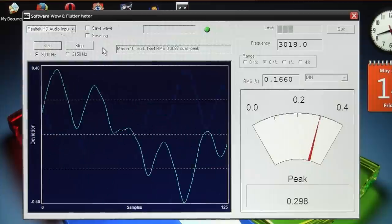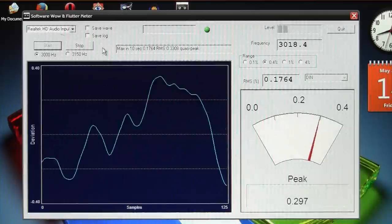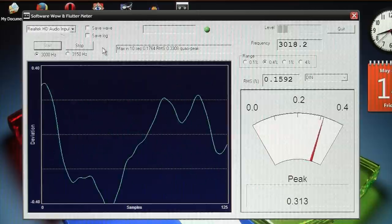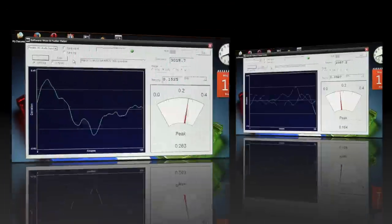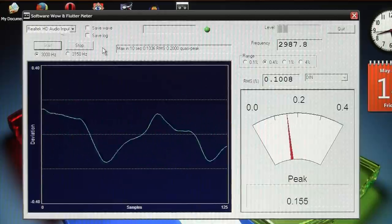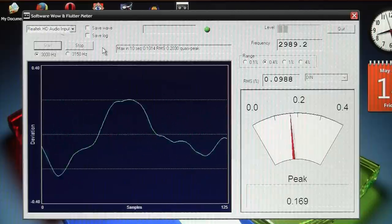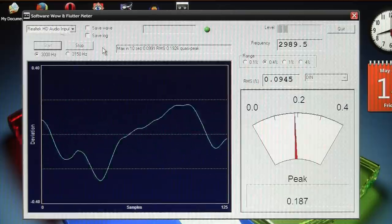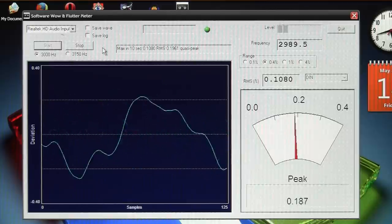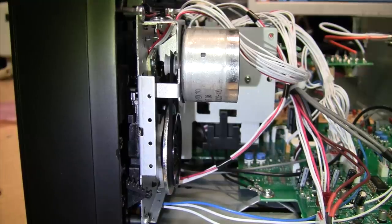This is the left side deck with the belts that were originally on the right side deck — the ones that are not as good — measuring around 0.16 to 0.17% WRMS. And here's the right side deck with the belts that used to be in the left side deck, doing much better at around 0.10% WRMS. I want both decks to be this good, which is why I'm trying the new replacement belts.